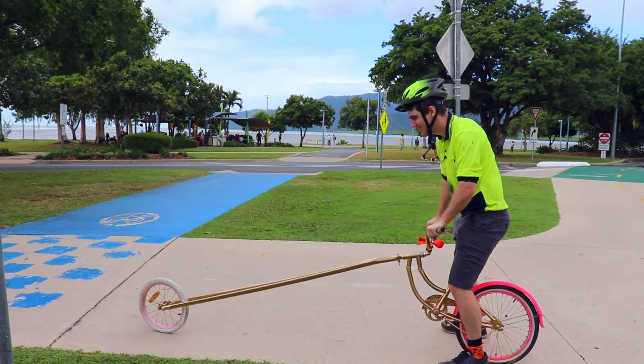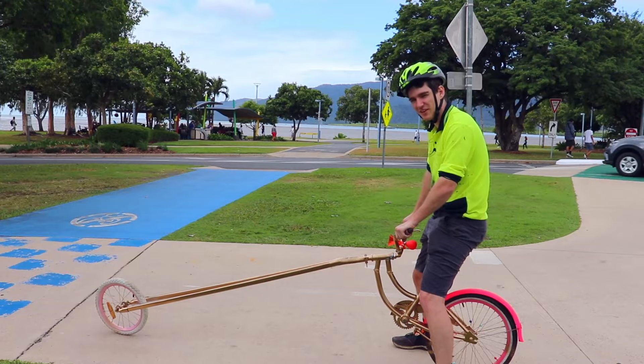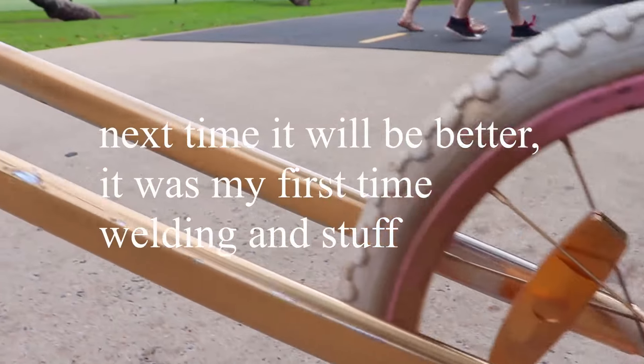Wow wee guys, what a nice bike! The special needs bike is now complete, I've got my special needs helmet on — I think it's time to take this sucker down to the skate park.